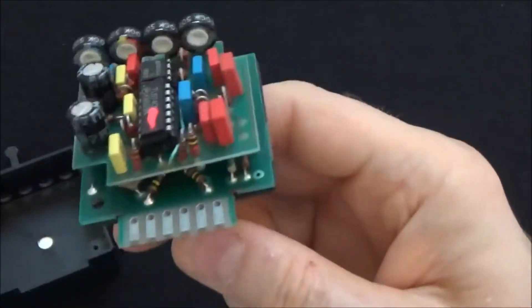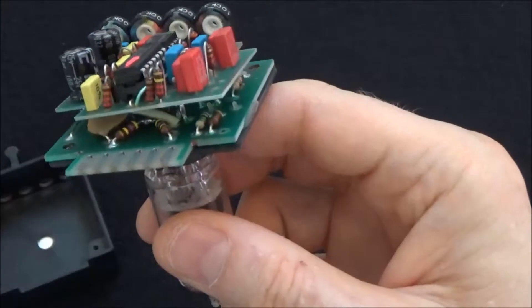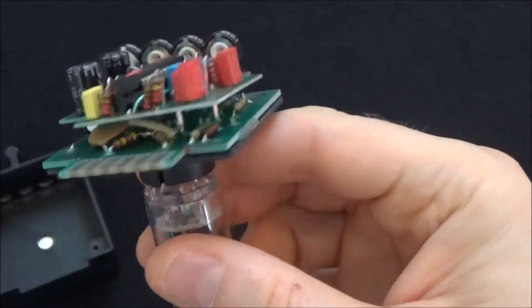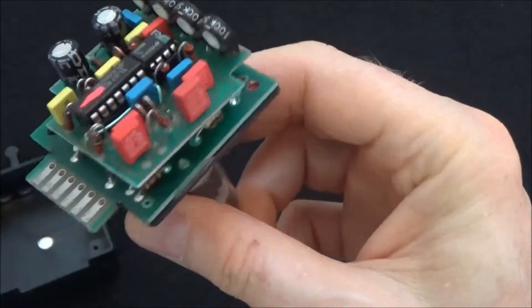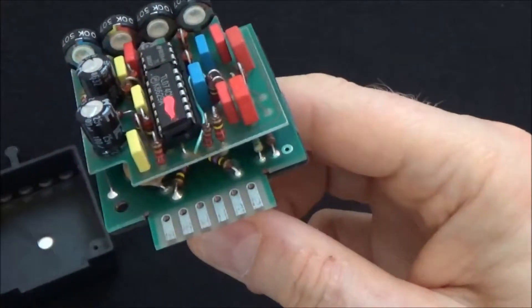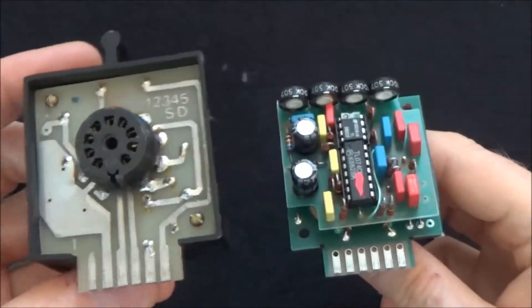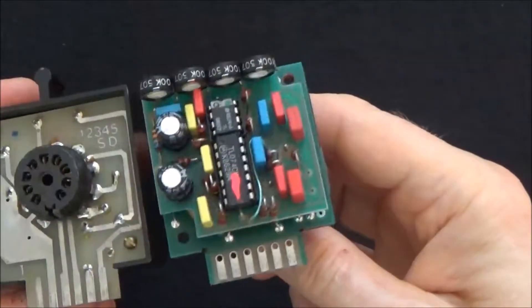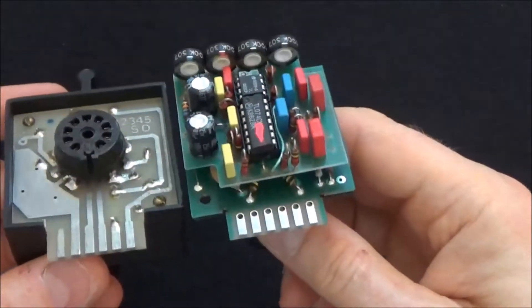You'll notice this one is a different build quality too. The PCBs are much more professional looking than the earlier modules. This earlier module here looks rather crude in comparison — this one looks more like the PCBs you're used to seeing in electronics these days.